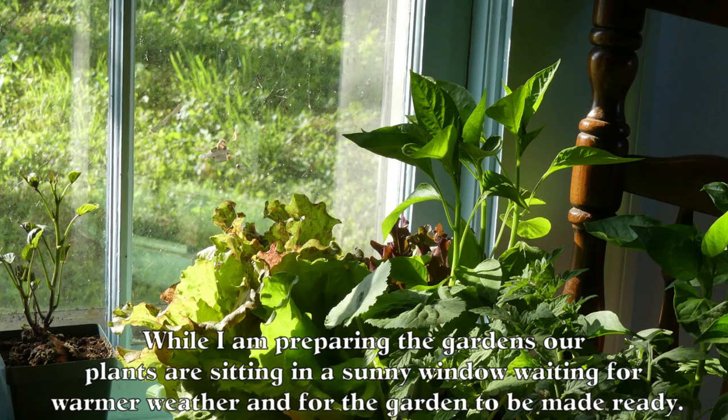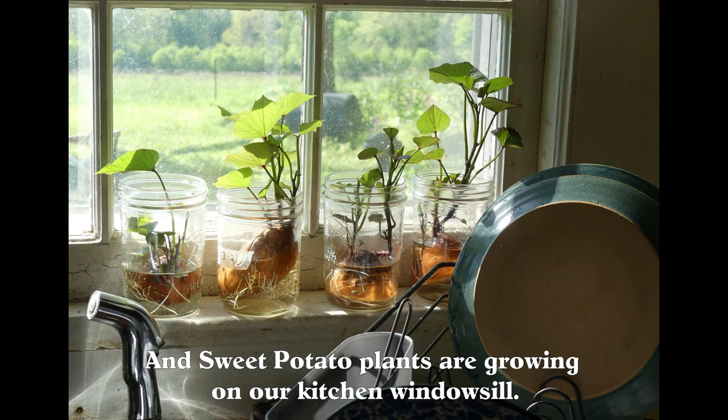While I am preparing the gardens, our plants are sitting in a sunny window waiting for warmer weather and for the garden to be made ready. And sweet potato plants are growing on our kitchen windowsill.